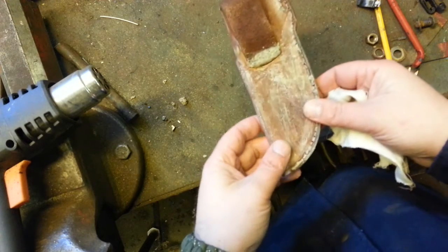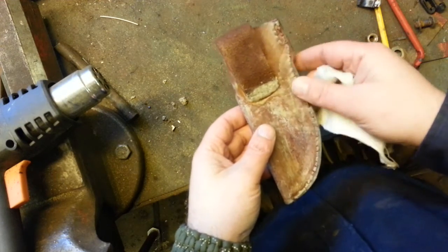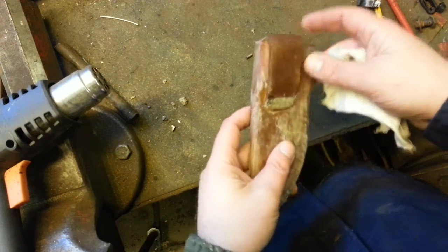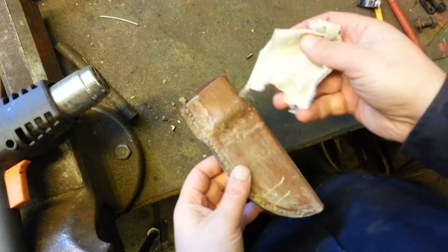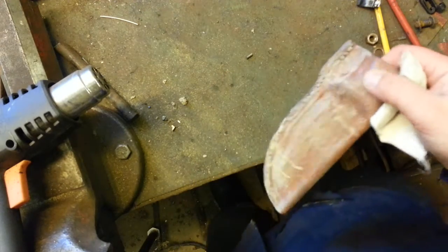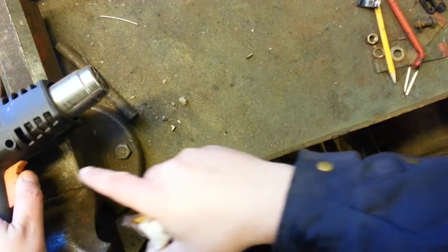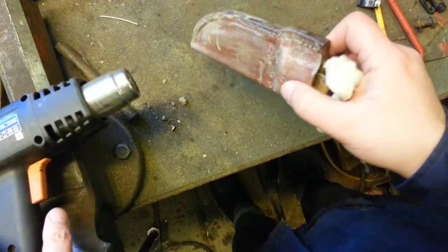I'm going to go easy here and heat it gently — obviously I don't want to burn the leather so it gets so stiff that you can't move it. I have a piece of cloth here that I'm going to wipe off the excess, and a heat gun.